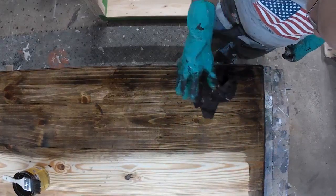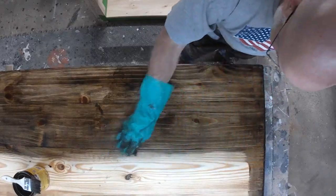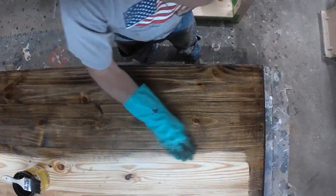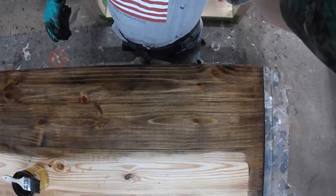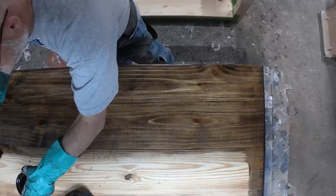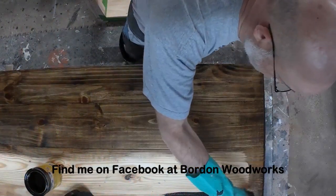I'm using a 2-inch chip brush that I get from Harbor Freight. They come packed 36 to a box for a little over $12. I find them easier to use — they're disposable, of course. I use the chip brush because it doesn't soak up as much stain and I can control the amount of stain I'm using on the boards.